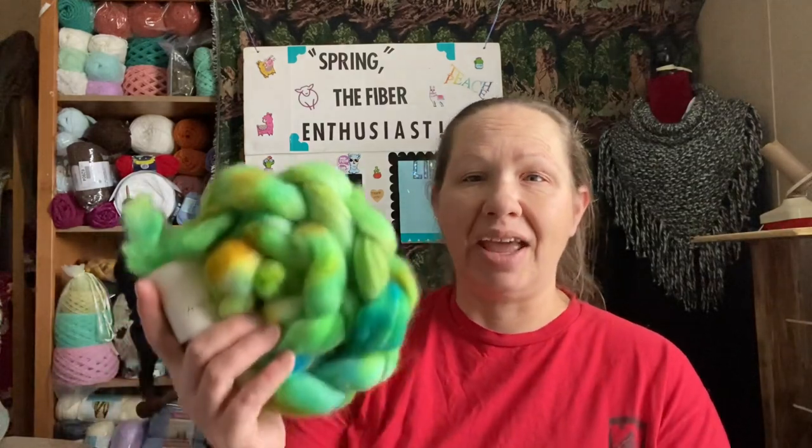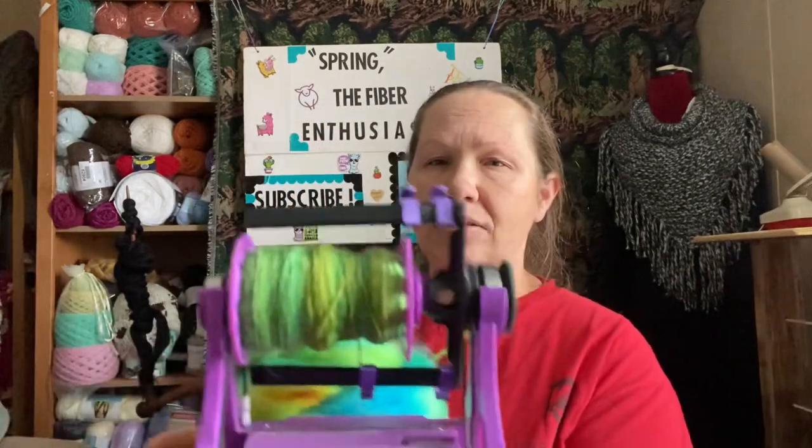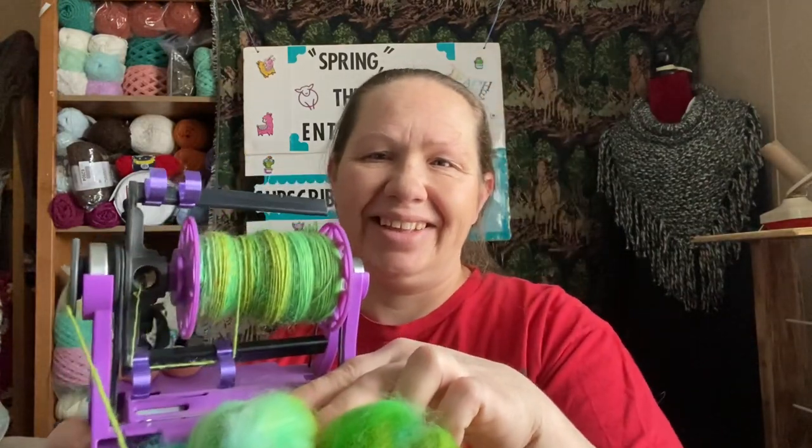Thursday night I put up a poll as to whether to use brown or green fiber to spin, and green was the win. So that is what I am spinning Thursday nights right now. This is Handcrafted in West Virginia and it's called — the colorway is Back Creek Valley — and it's 100% Corriedale. I took the roving, split it in half lengthways, put this one aside and started spinning on the first half. Once I have both halves spun into singles, I will ply the two together.